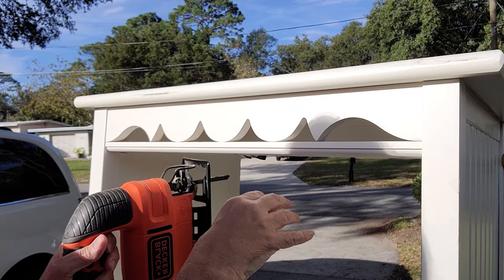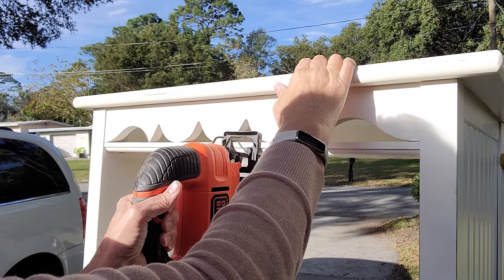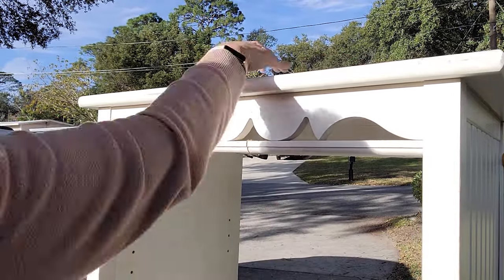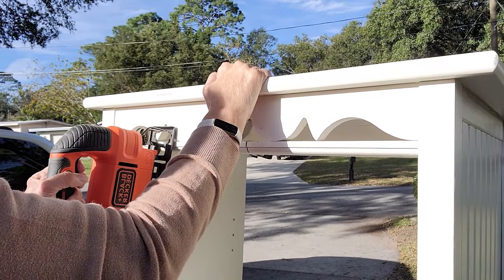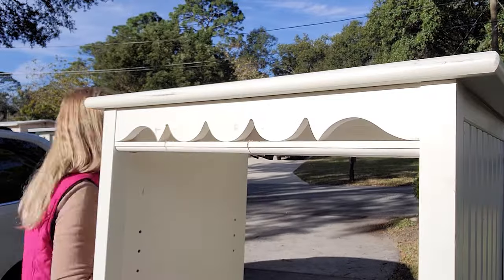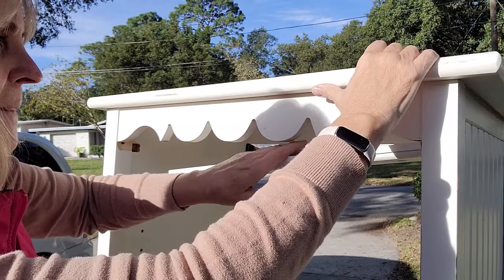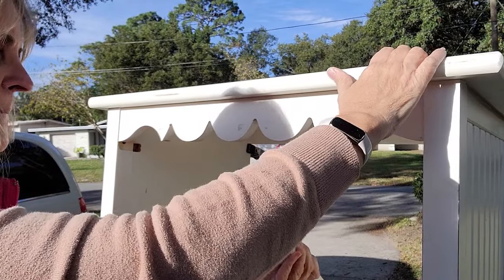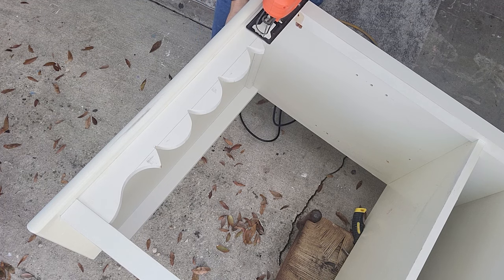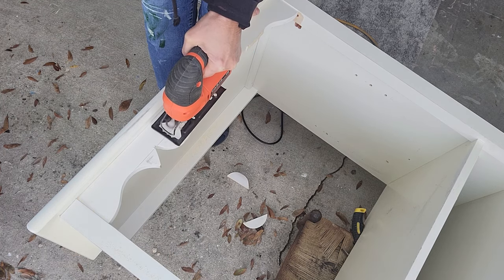I wanted to get rid of this little scalloped piece. This piece of furniture was put together like a puzzle, so there are no screws I could take out — the only way to remove it was to actually cut into that bar and pull it out, which left a big hole we'll have to take care of. I also decided to get rid of the scallops to give it more of a smooth look up top.